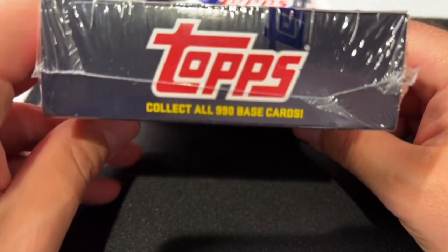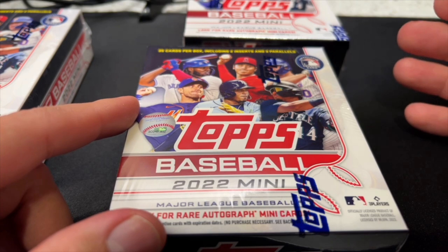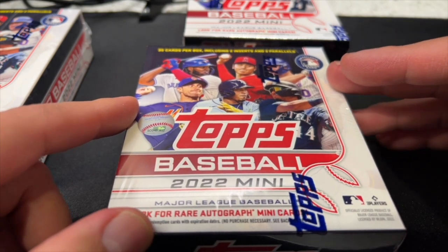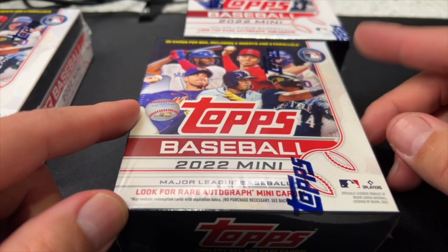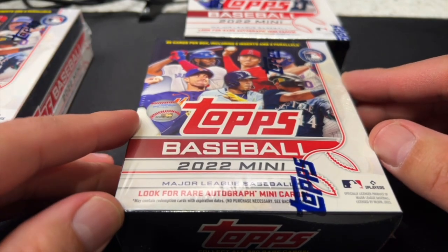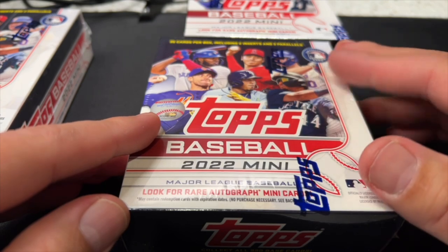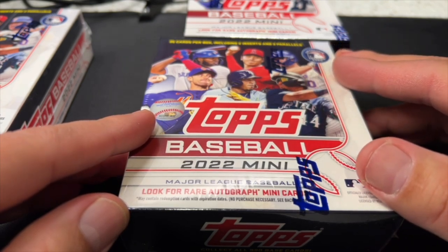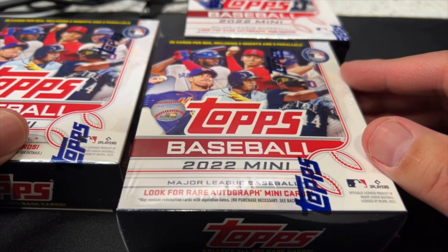There are 990 base cards in here — Series 1, Series 2, and Update mini cards — so it's a very large set. That means you can get the Series 2 and Update rookies. Theoretically they have the Series 2 SP versions of flagship rookie cards for Julio Rodriguez, as well as the Update design. In 2019, you could get the Series 2 flagship SP of Vladimir Guerrero Jr. in mini form.